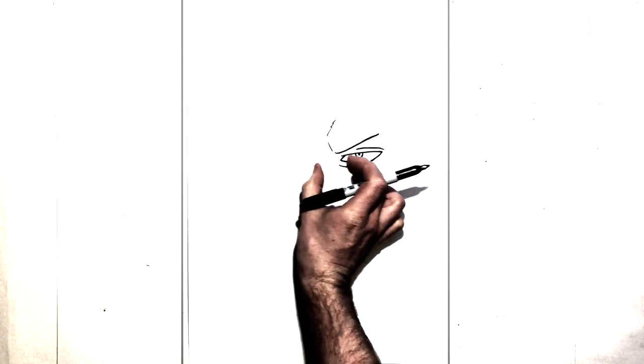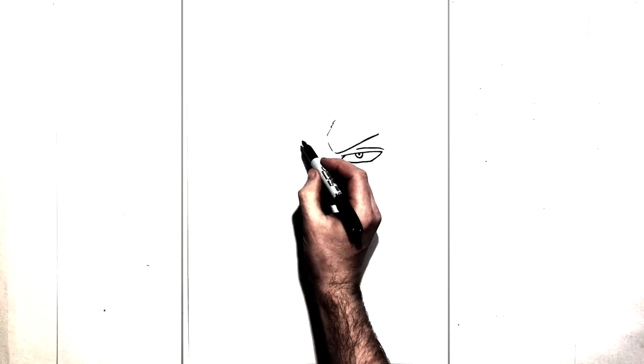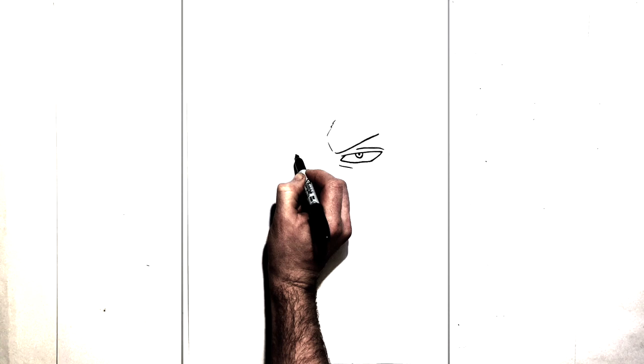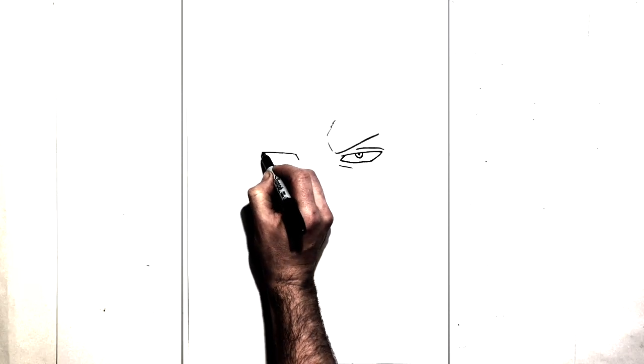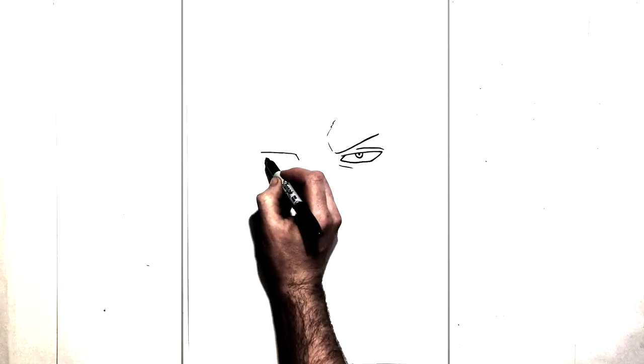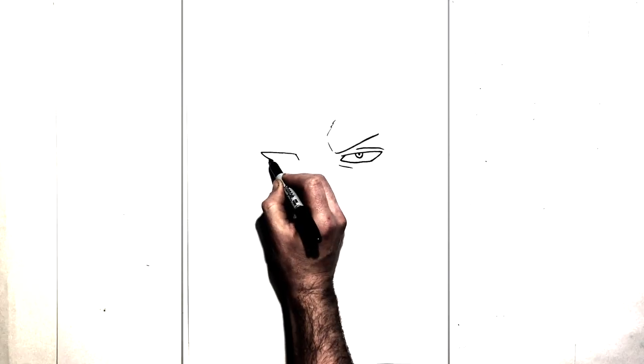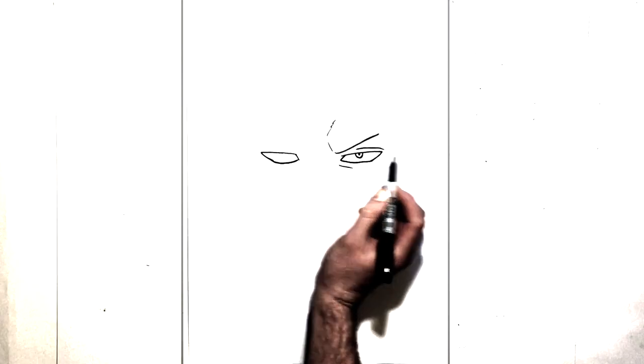And we'll go about an eye distance and we'll do the same on the other side. So we'll go diagonal up, this will come across, and then we're going to come down — real thin eyes — diagonal down, back around, touch the other side.